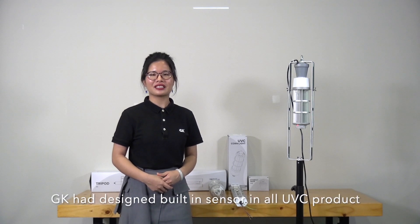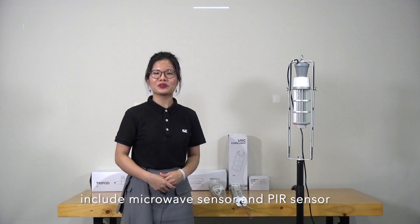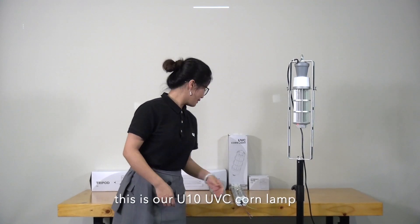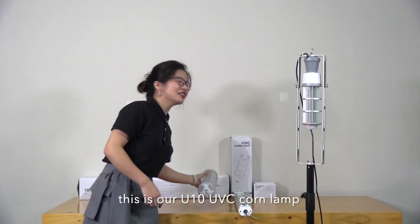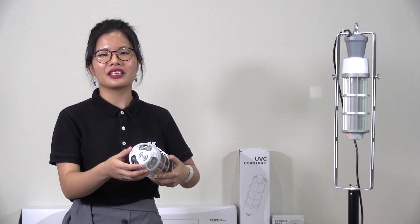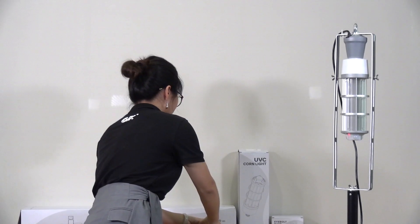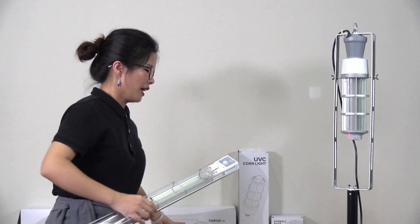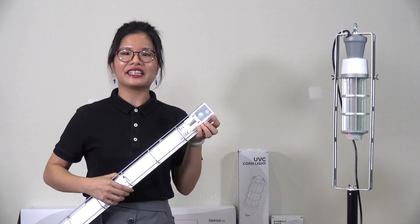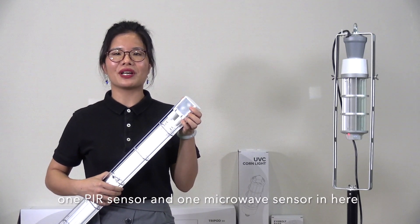GK have designed new sensors for all our UVC products. It includes microwave sensors and PIR sensors. This is our UVC unit. As you can see, there are three PIR sensors and one microwave sensor here. And also the same with the UVC lamp — one PIR sensor and one microwave sensor here.